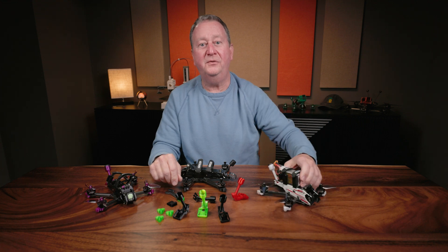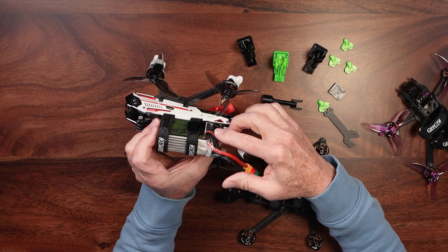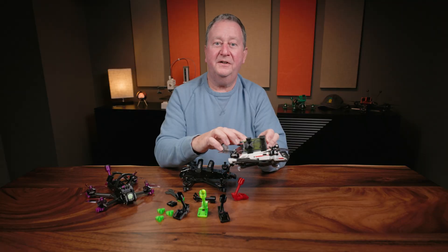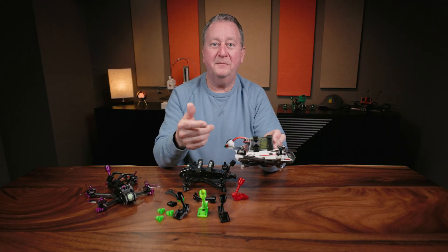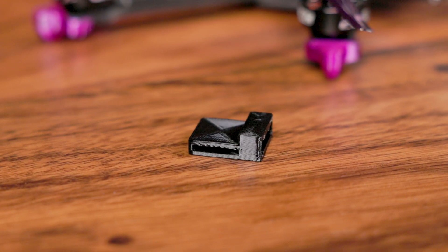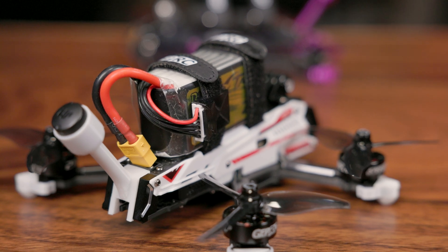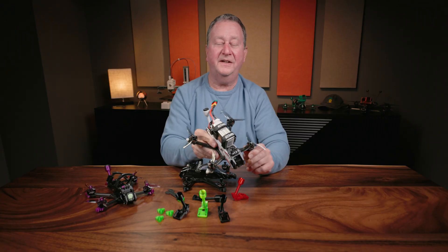One of my pet peeves is that the balance lead connector here — you either have to tuck it underneath the battery or use a Velcro strap or something. So what I've done is I've come up with a balance lead holder that slips over top of the strap, and then you can just put it in nice and neat just like this.